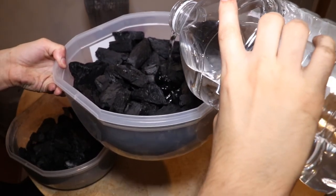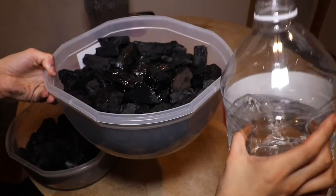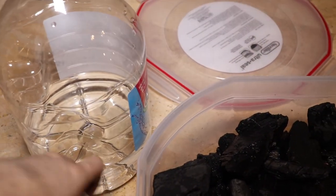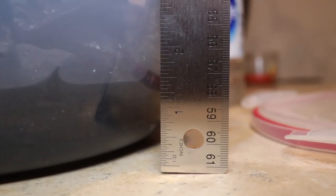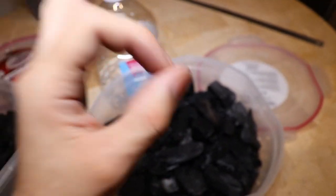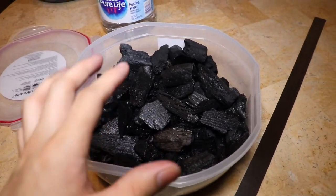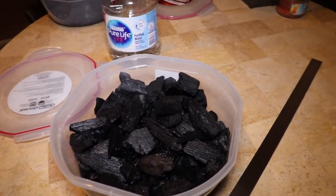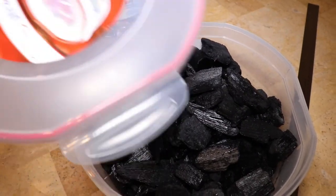Now that there's charcoal in our container, we can put the purified water in and close this bad boy up. You only need about an inch or an inch and a half of water — they're small and don't drink a lot. I got just a little over an inch and a half, which should be fine. So there we go — a perfect home for our little buddies the springtails, ready to be seeded. It's got charcoal, water, the container — everything's perfect.